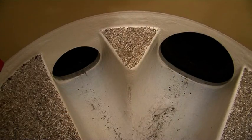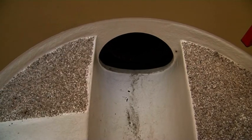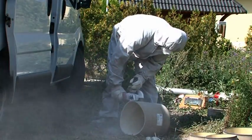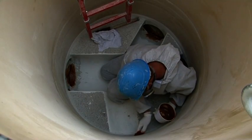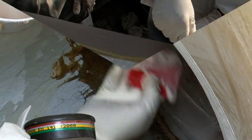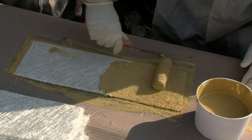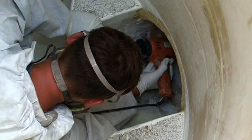Another advantage is that the GRP manhole channel does not require a master form. This makes it possible to implement any bend or radius of curvature. The manhole connections are joined to the existing inlet and outlet lines. Short pipe segments are inserted to bridge the space between the new and old manhole. GRP laminate is applied to fix each segment in place and create a permanent seal. This creates a smooth channel and eliminates abrupt step-offs.